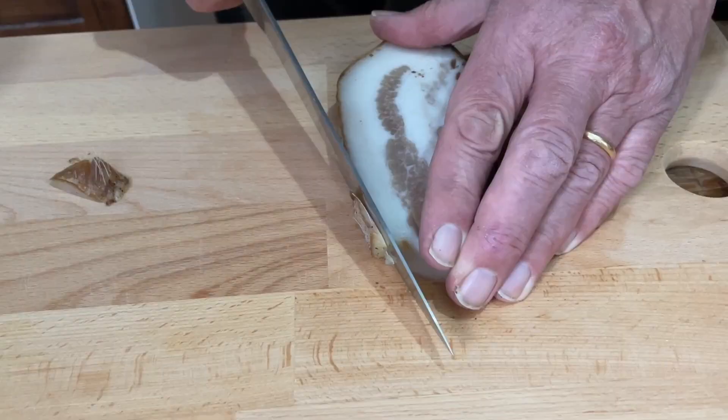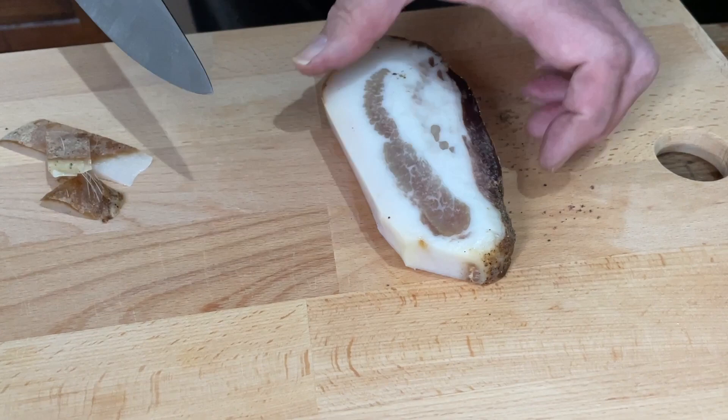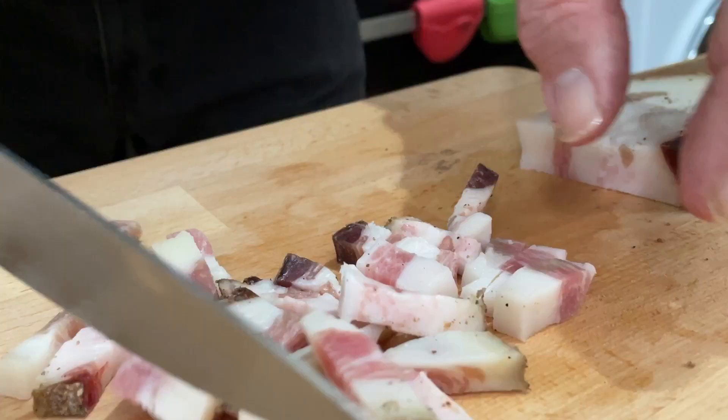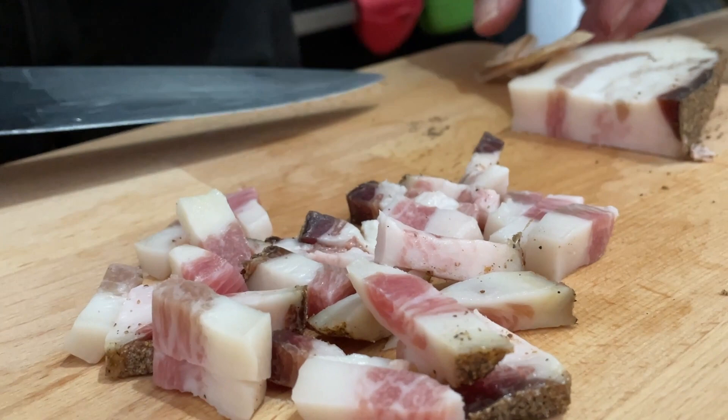The first thing to do is prepare the guanciale. We don't want the rind — that can be used for other dishes. You might like to keep some of the pepper on the surface. I cut it like this and then into smaller pieces.